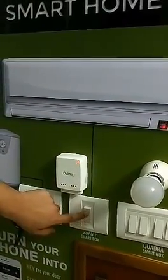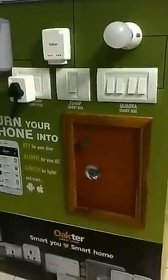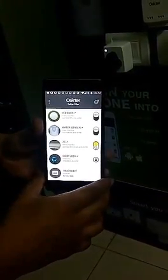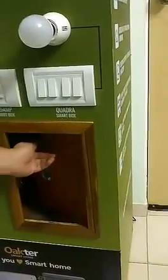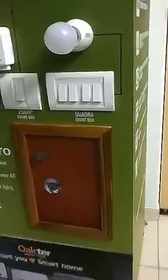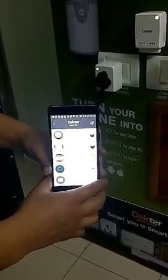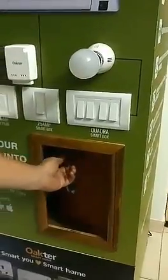The door lock is also installed. Now let's unlock the door here — and the lock is unlocked. Now it's locked and it will not open. Now we unlock it again from the app and it will get locked.